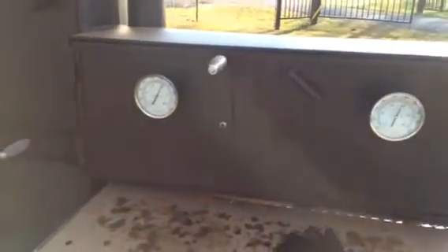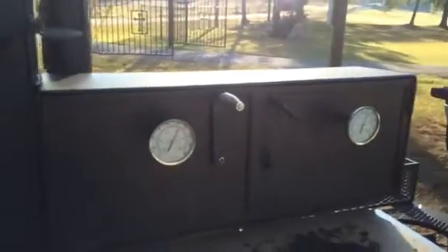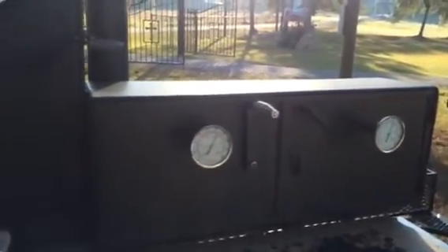I have one guy on my Facebook page who asked if we could show him something about a live cook in progress. I'll show you this one right now. I'm running right at about a little over 300 degrees.